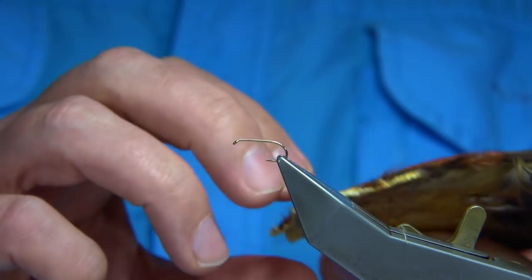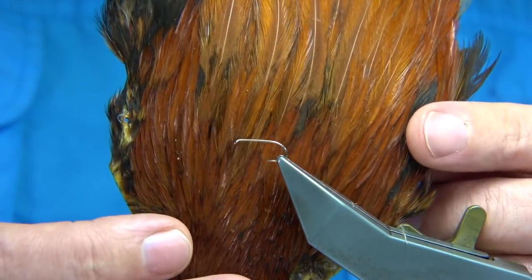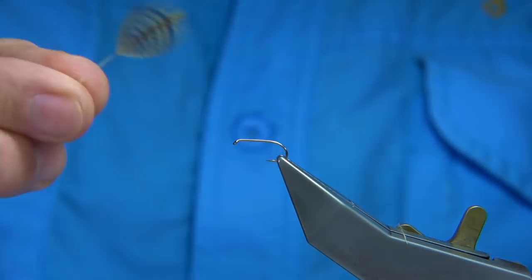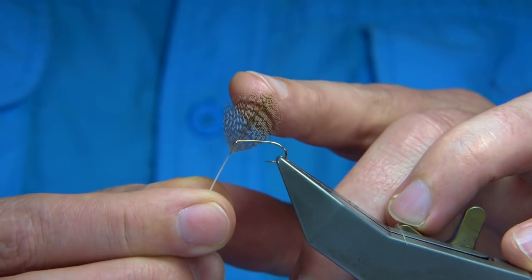For the hackle I'm going to be using a natural brown cock, and then I'm going to be using the brown partridge feather — just the normal standard brown partridge feather.